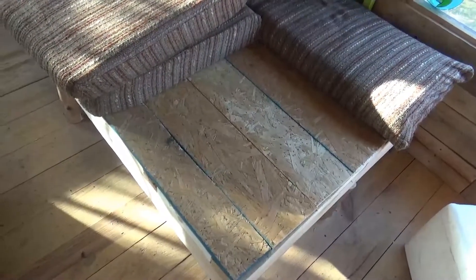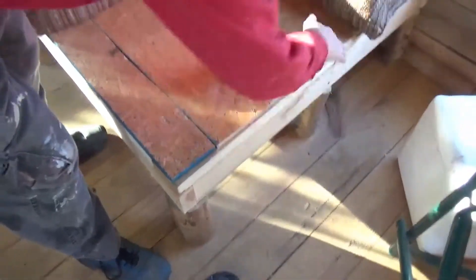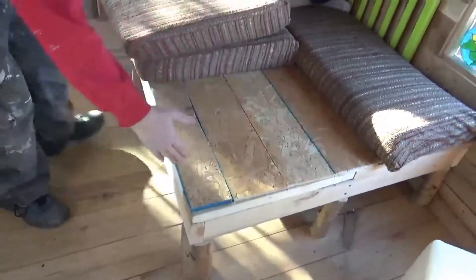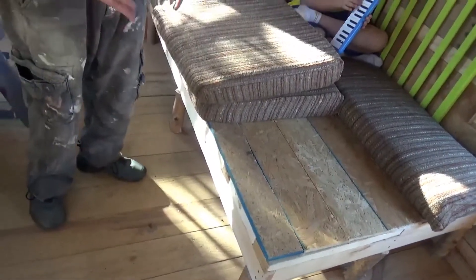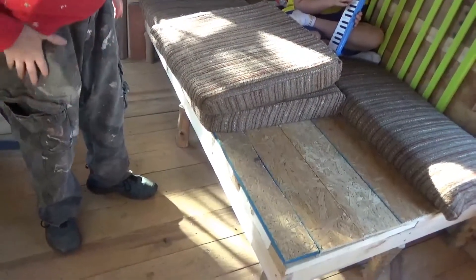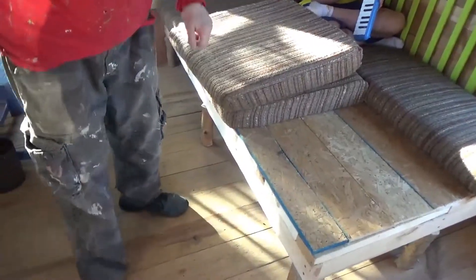I built this on a 2x4 frame — 2x4s across the end, one in the middle, and 2x4s every foot this way. And you used every single last piece of 2x4 you had, right? That's awesome. These are just little logs except this one — this one's special.